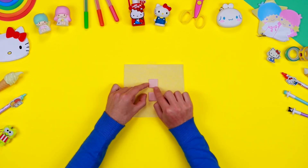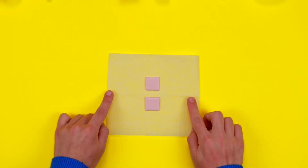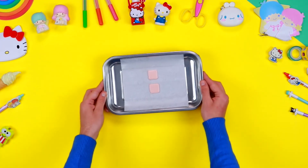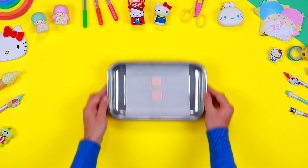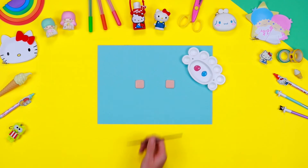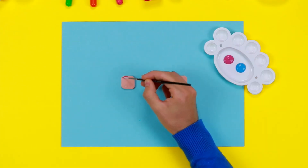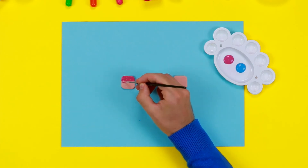Round off the corners with your fingers. Place the squares on a baking tin, then put them in the oven following the instructions shown on the package of the polymer clay. Once baked, leave them to dry for a few minutes. Then you can turn them into our friends Kiki and Lala.